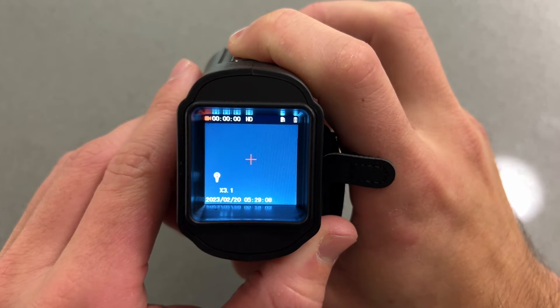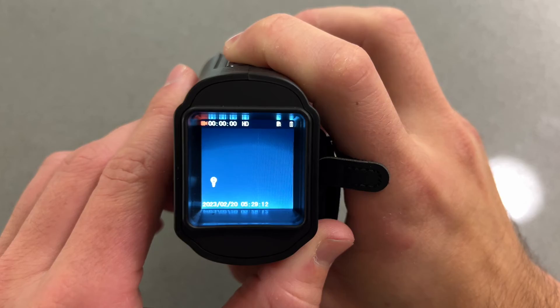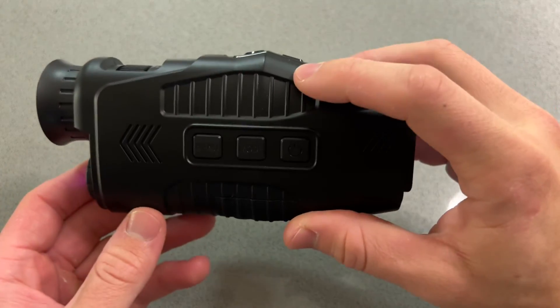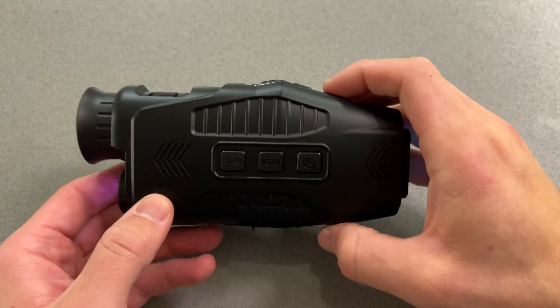One thing to keep in mind is that this is an infrared monocular — keyword monocular — which means there is an optic in here. This is a three times magnification fixed optic that cannot be adjusted. The digital zoom, however, can be adjusted using the controls we just explained.